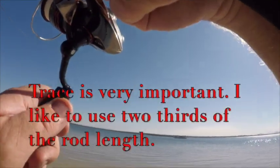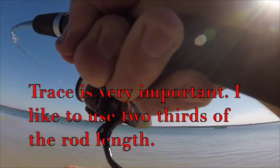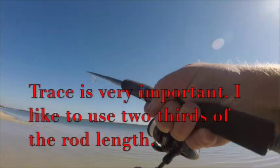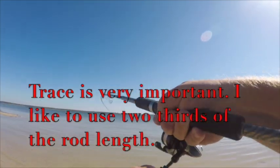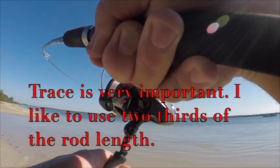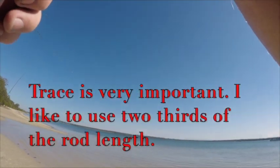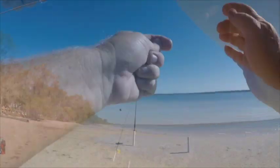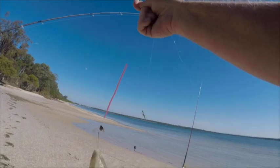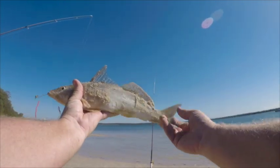The trace is probably the most important part of whiting fishing in my opinion. The longer the trace you can handle on your rod, the better. As a rule, I like to go two thirds of the length of the rod and you should be able to cast that fairly well. It's really important to have a good long trace — you don't want the whiting to feel that sinker. The lighter the sinker the better. I think I'm using a three ball here because the current just over that ledge is fairly strong.